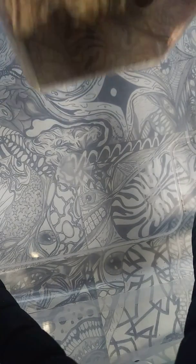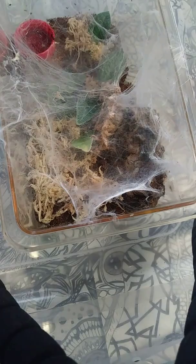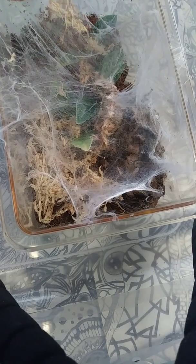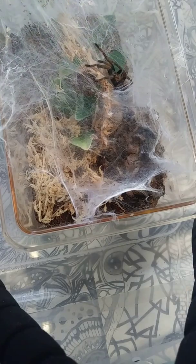All right. Next up is green bottle blue, or Chromatopelma cyaneopubescens. That needs a new water dish, so I'm going to get that water dish out real quick. This guy is webbing up like a beast — he does not want me to mess with his setup, and I don't want to mess with it either.